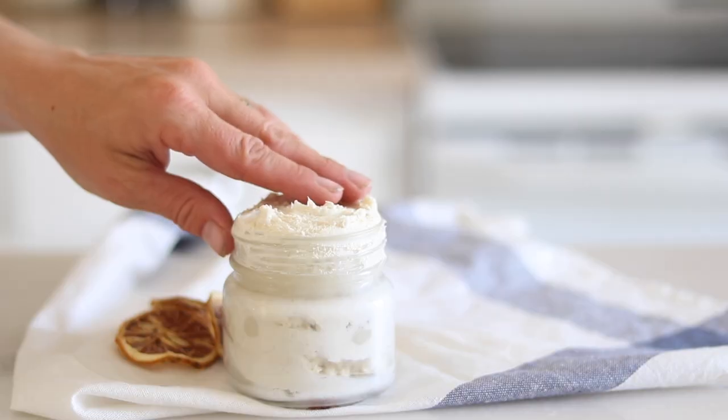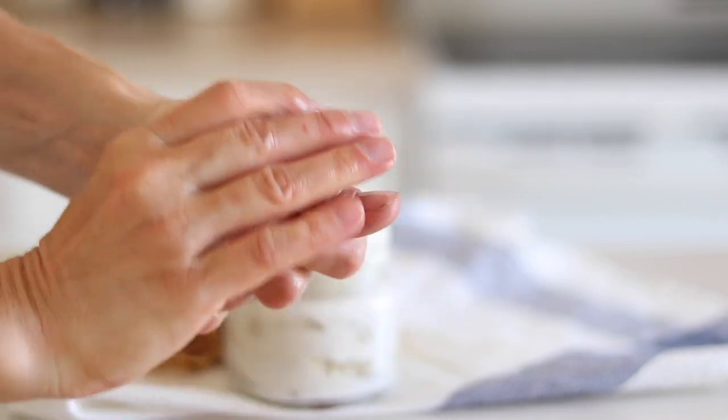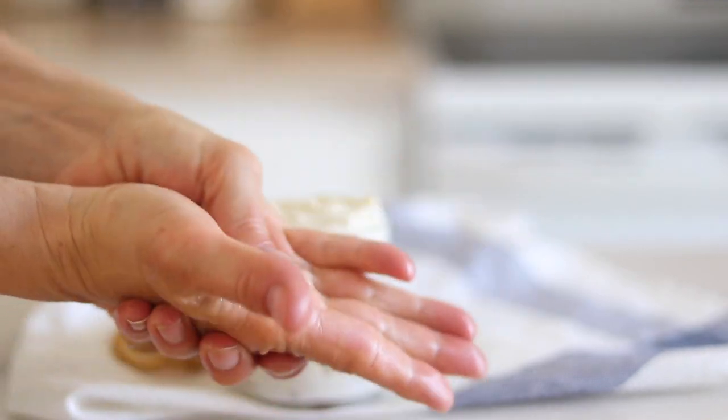I love making my own skincare products with natural ingredients like coconut oil, shea butter, and beeswax. It's just so much easier than you think, and I love that I'm putting natural ingredients on my skin and on my kids' skin.